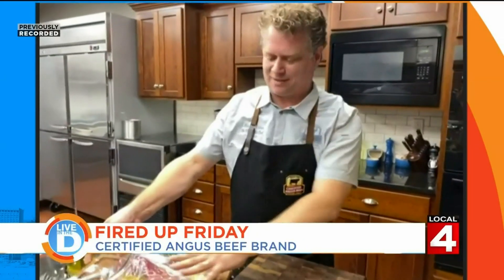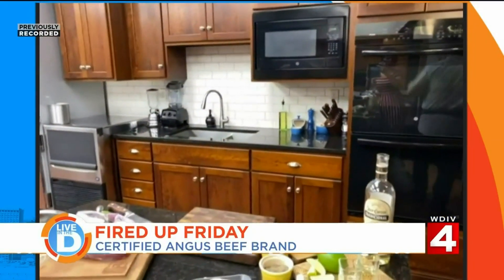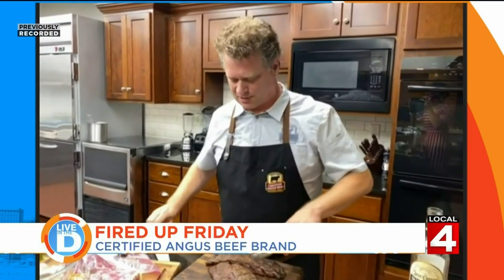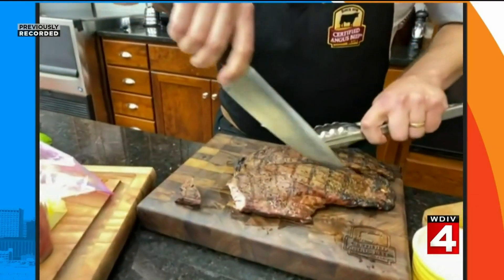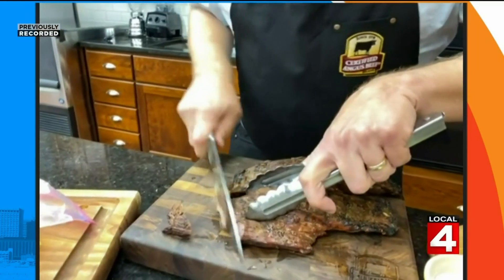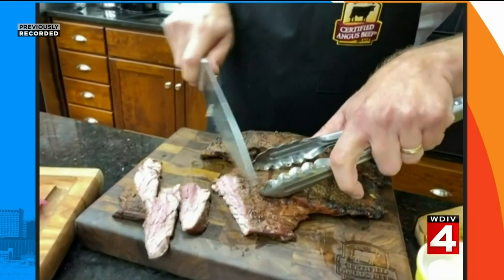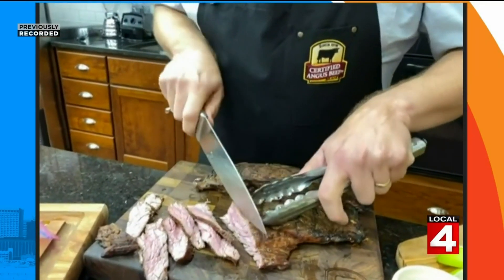This is Labor Day weekend, so we are pulling out the grill, grilling meat, and celebrating all those people doing hard work for us — especially at the retail level at grocery stores. Here's our flank. Notice how I cut it with the grain the first time, in this direction. Now I want to cut it against the grain, because we want to make those fibers as short as possible. Slice it super thin against the grain to make our tequila lime tacos.